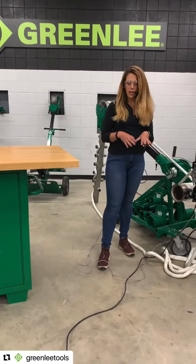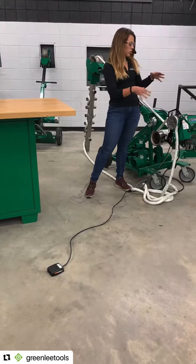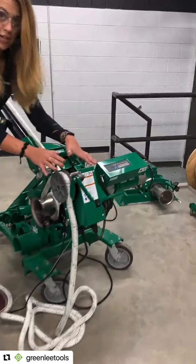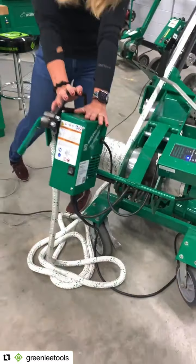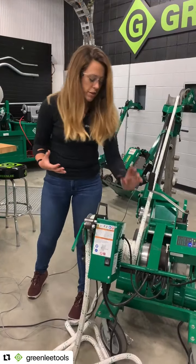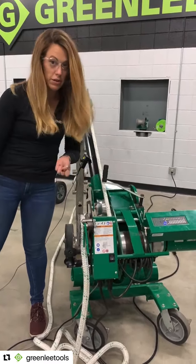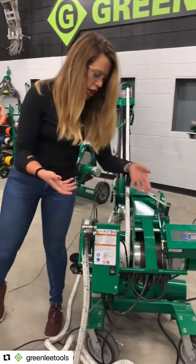Before I run it, I just want to point out a couple of the key features. On the end of the puller is the Pull Assist itself. This is actually just an accessory — you don't buy a new puller. If you already own a G6, a UT10, or a G10, it'll work with that. It's really easy to install. You might notice on your puller that this bar is green, but on the Pull Assist it's black because all you have to do is remove that green bar, put this one in, and you're good to go.